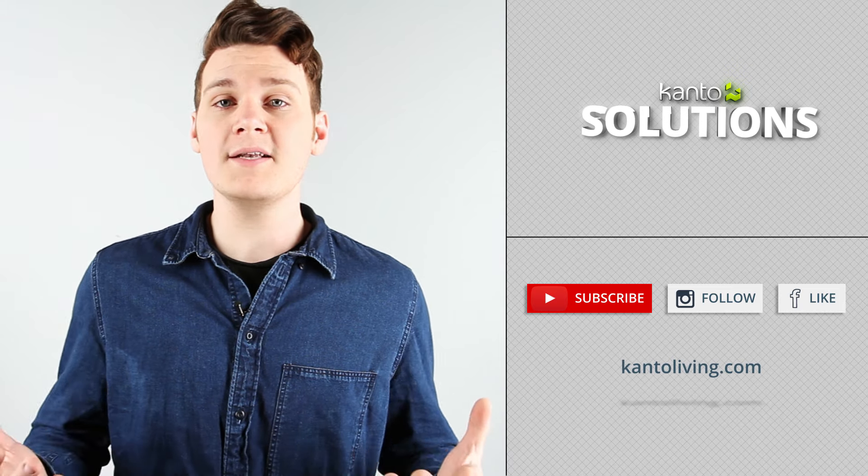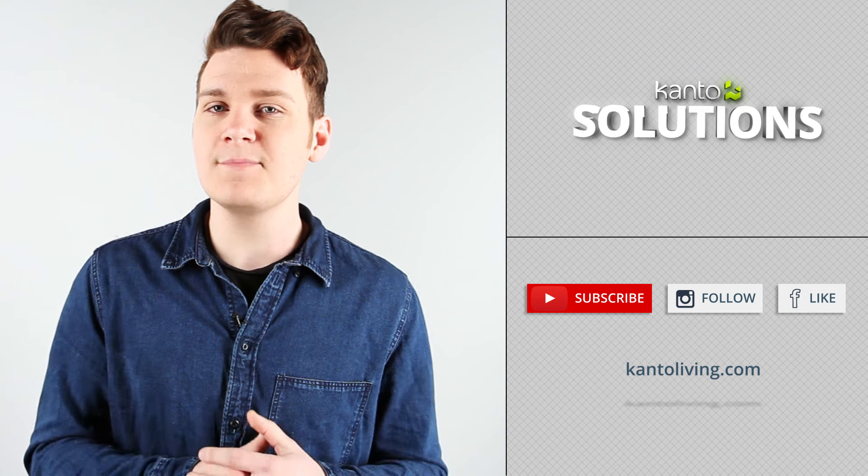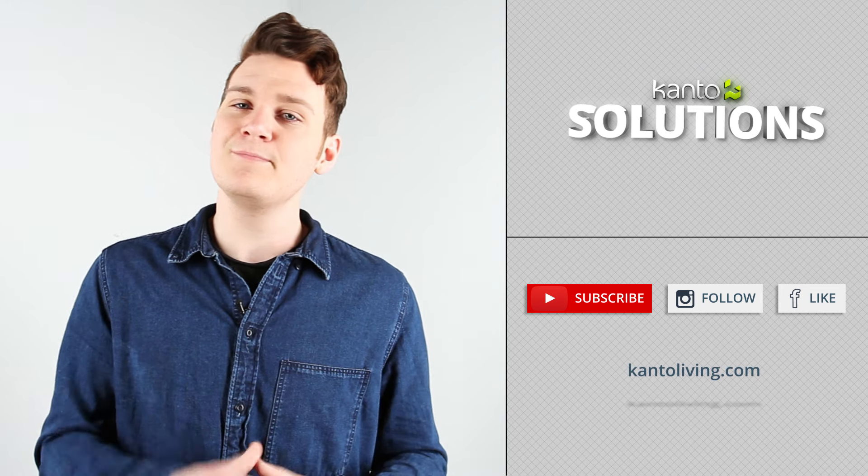If you have any questions about today's video, please feel free to leave a comment down below. You can follow us on social media for more content — that's where we do our contests and giveaways. Thank you so much for watching this episode of Kanto Solutions. My name is Dylan, I'll see you later.